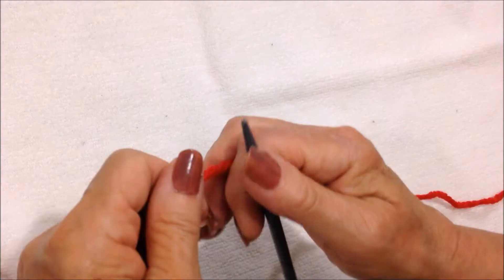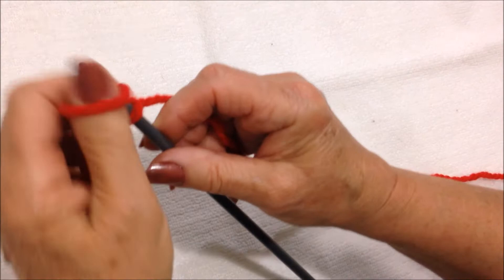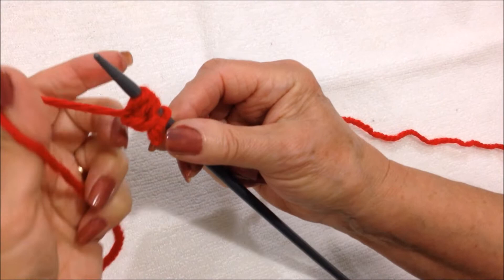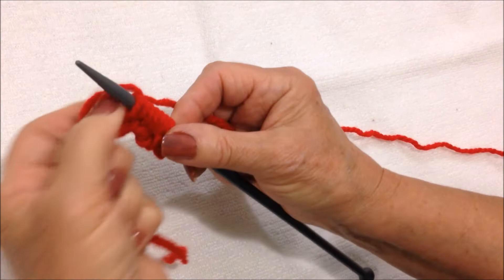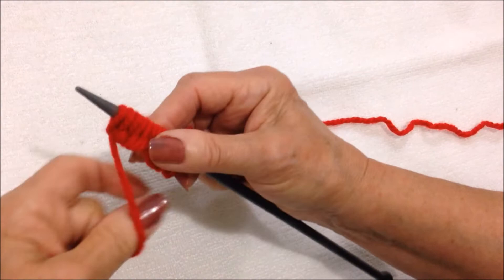I'm going to make the body section first, so cast on 12 stitches: 1, 2, 3, 4, 5, 6, 7, 8, 9, 10, 11, and 12.